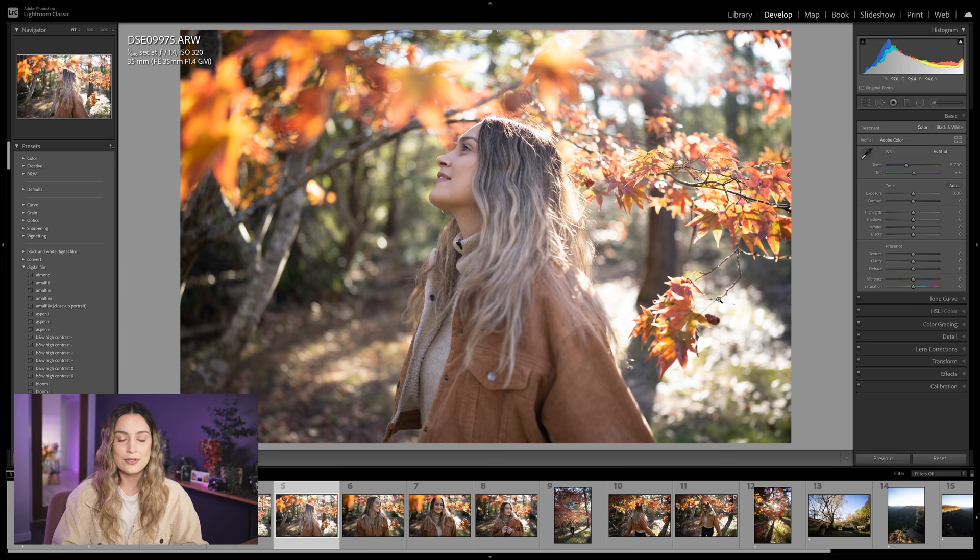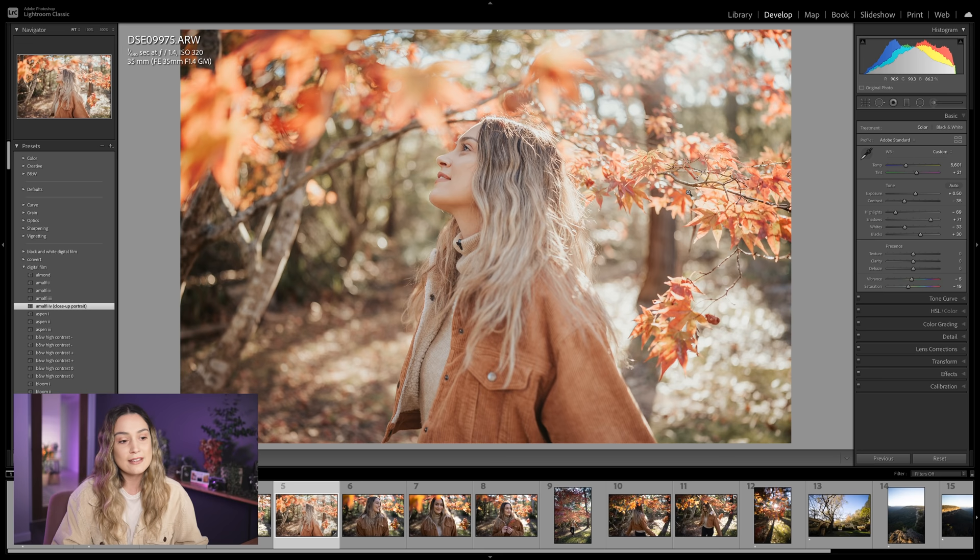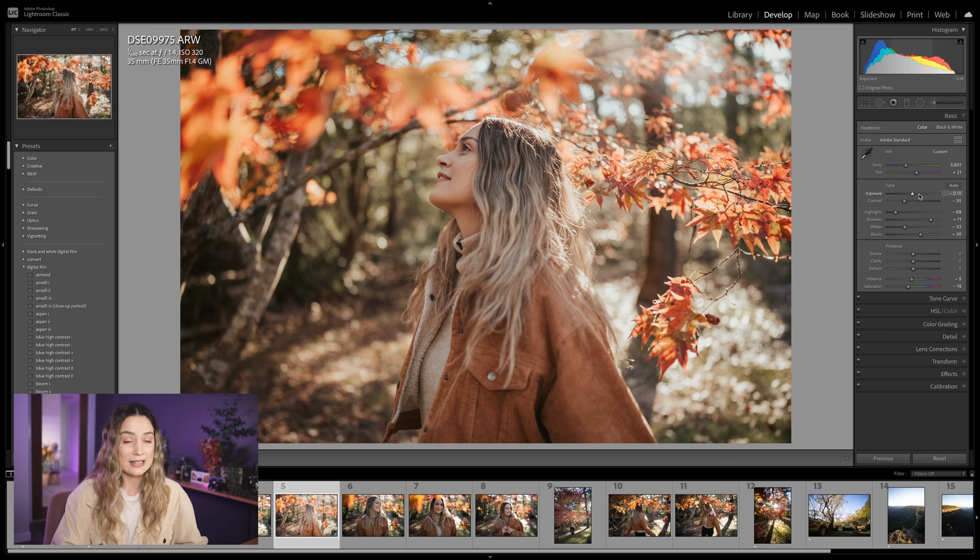Jumping into Lightroom — this is a photo set. Dan took some portraits of me about a month ago when we had these beautiful autumn colours in Sydney, and this was taken on the GM 35 1.4. I like to use Lightroom to edit the colours of my photos. For this one I'm going to go with the Amalfi preset — it really suits the warm tones of the autumn leaves and my jacket. I'll just bring down the exposure because it's a little bit too bright. Once I'm happy with the edit, I right-click on the thumbnail and select Edit in Luminar AI.